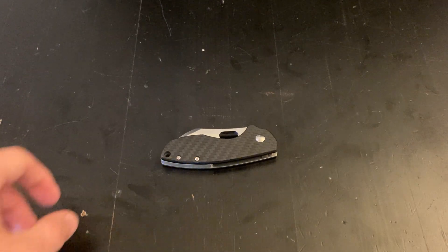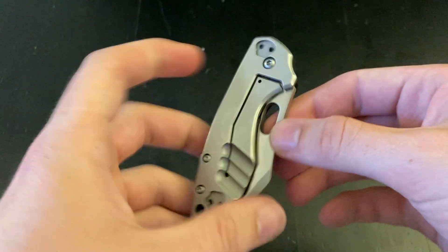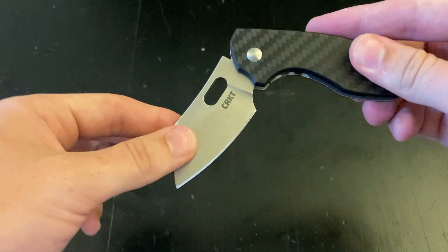Hey guys, welcome back to the Simply Knives YouTube channel. Today we got a review for you of the CRKT Small Pilar.